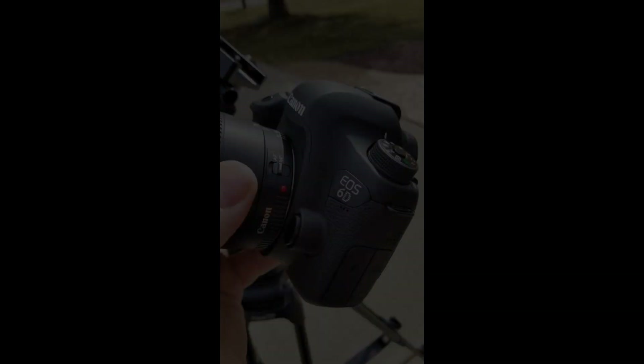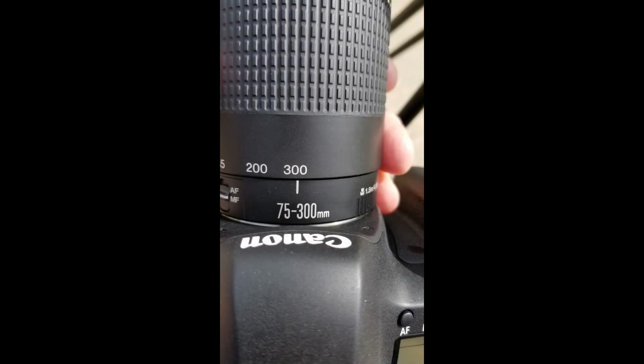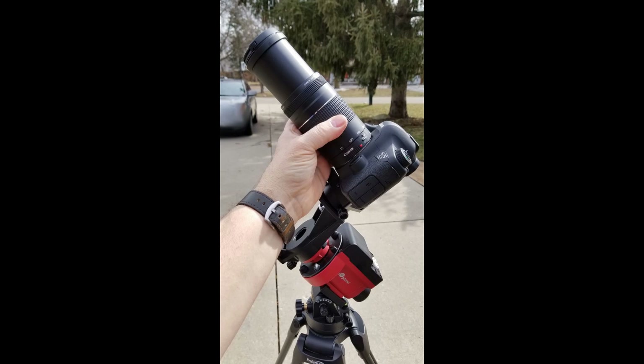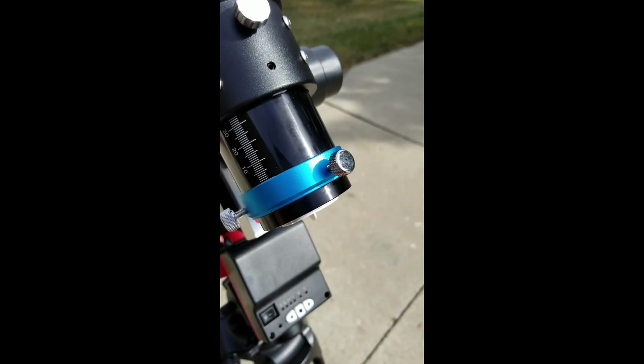Then I decided I might as well make the investment and got a Canon 6D for the full frame sensor and more light. At the same time, I bought a 75 to 300 millimeter lens — I found a really good deal — but unfortunately that lens is not very good for astrophotography. So I jumped in and bought the William Optics Zenithstar 61 and the adjustable flattener.